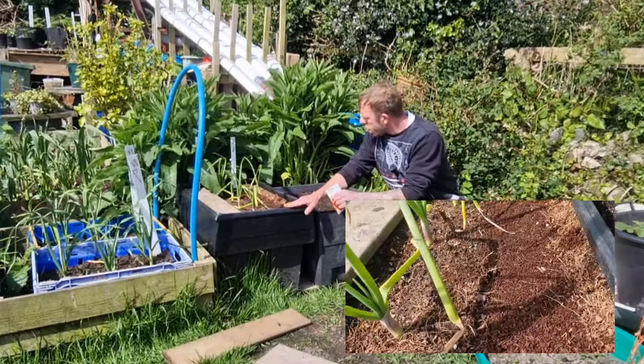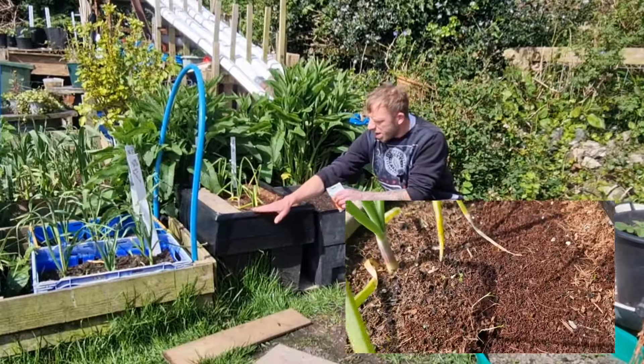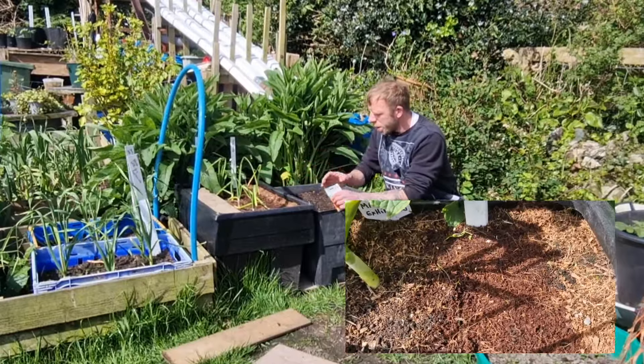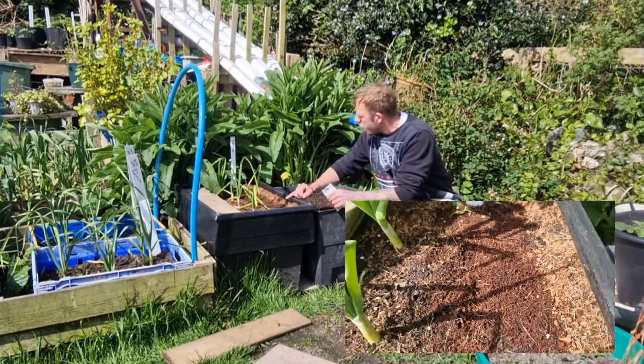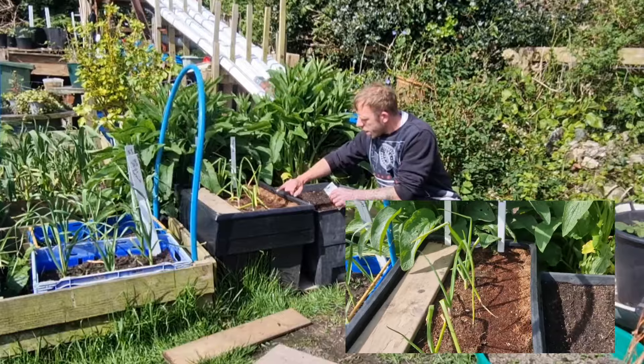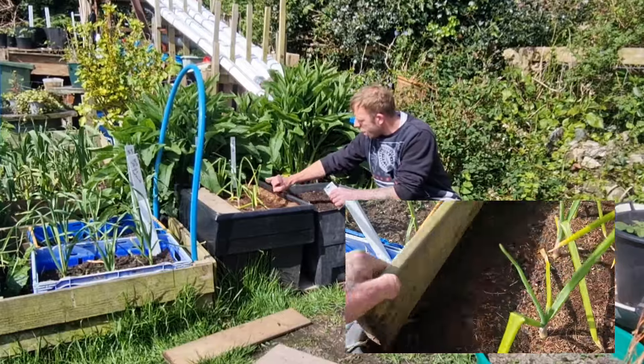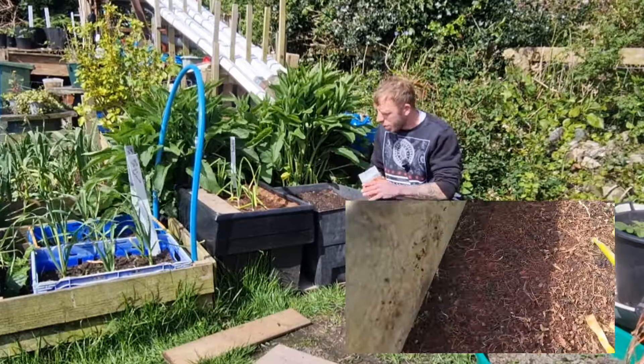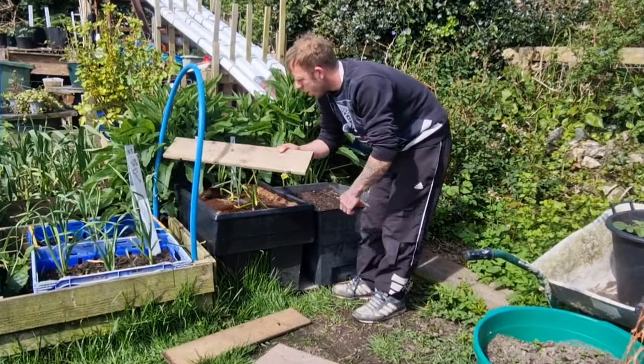I've already shown some in this bed and I've put into them with some more onions. On this side we've got some Walton King and they're just starting to come up now. I didn't think we were going to get any germination on these, which is why I went out and bought more seeds. And then on this side under the board we're just starting to see signs of germination there.